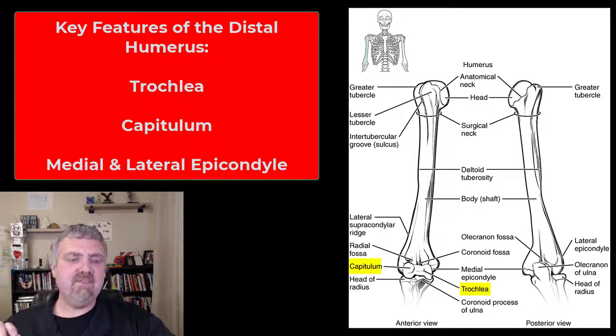Then on the bottom, we have the trochlea and the capitulum. Those are going to be the condyles of the humerus — they'd be called condyles on the femur, but here in the humerus they have their own names. Capitulum, which basically means head-shaped, and trochlea, which means pulley.